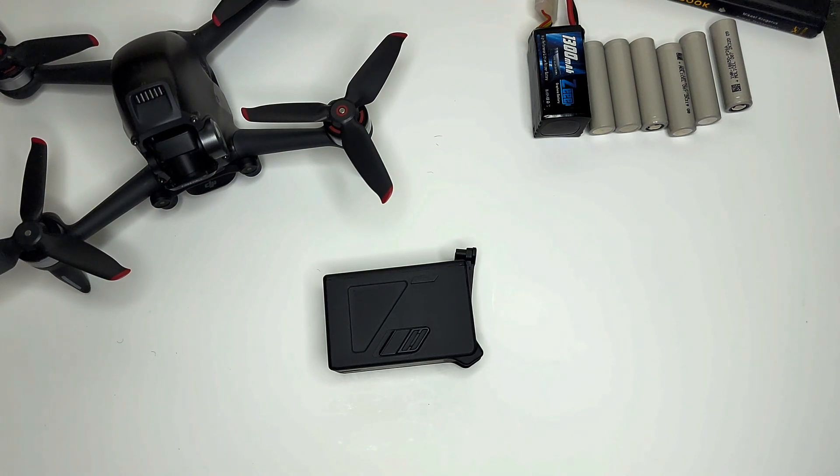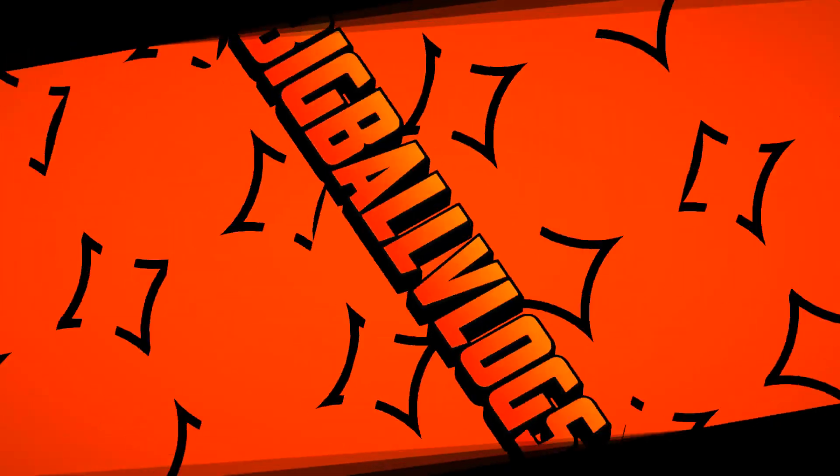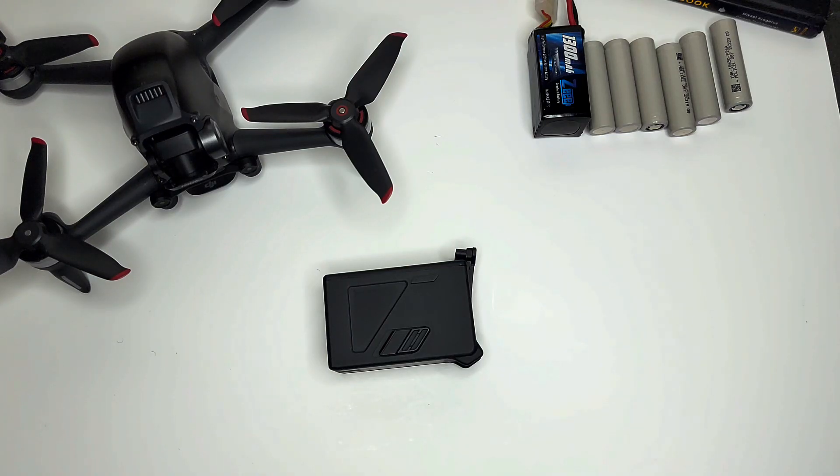Welcome back to the channel. If you're new, my name is BigBall Vlogs — reviews, news, everyday vlogging, and every once in a while a tutorial. Today's going to be more like a tutorial because I want to talk about how you could possibly save yourself some money, or open up a world of different options when it comes to FPV batteries for your DJI FPV drone.